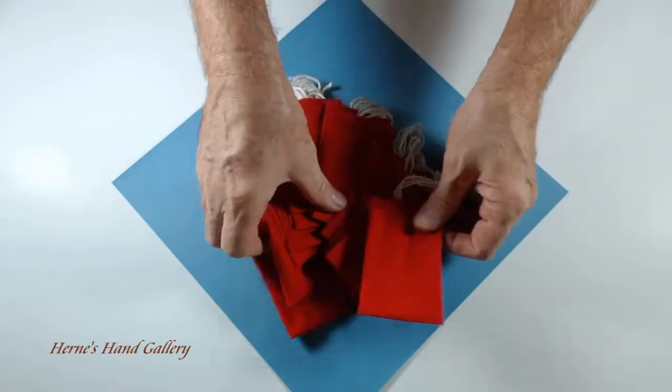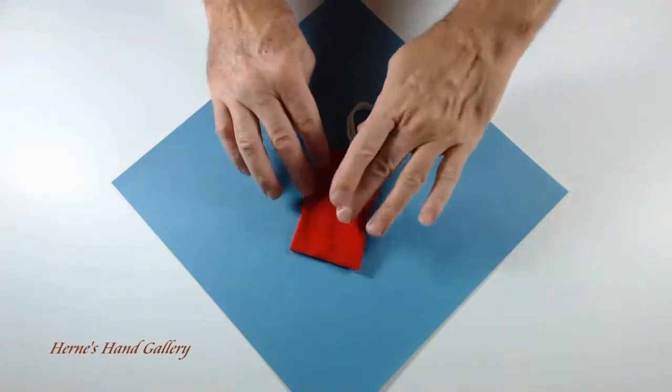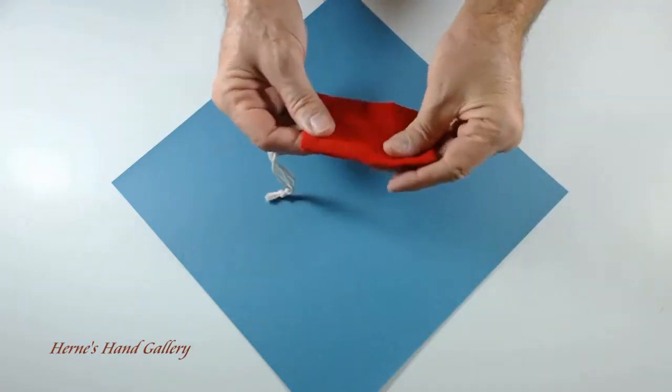They're 100% cotton. The cord is cotton, the fabric is cotton, and the threads are cotton.